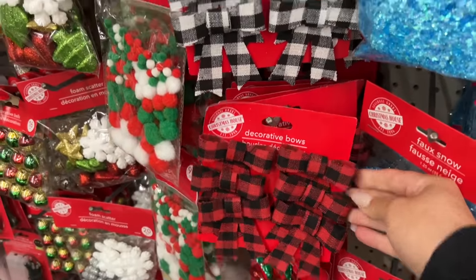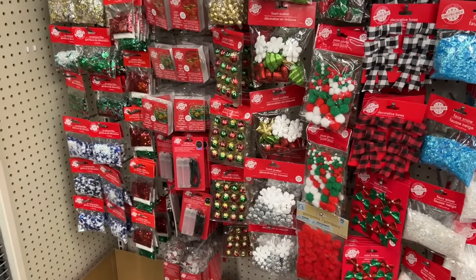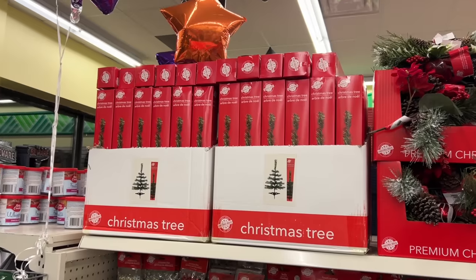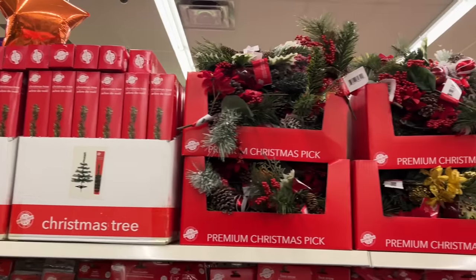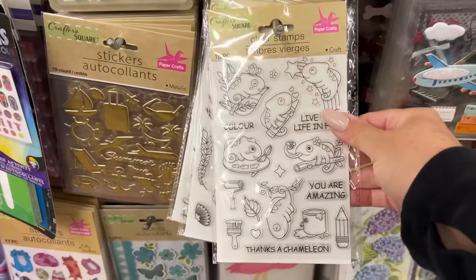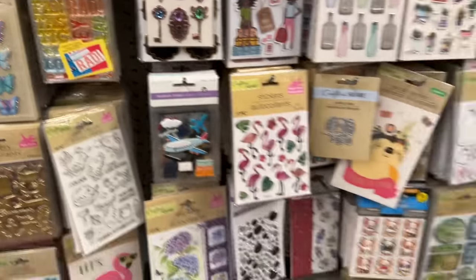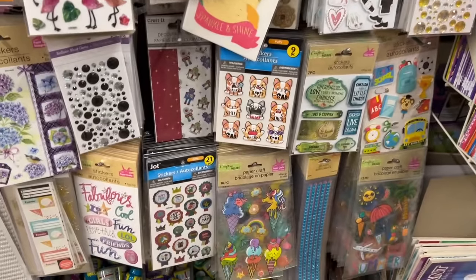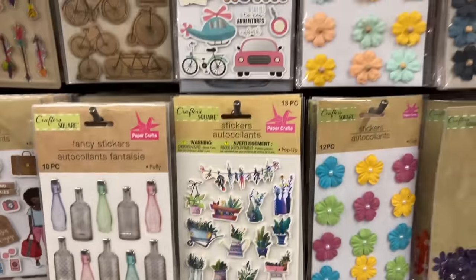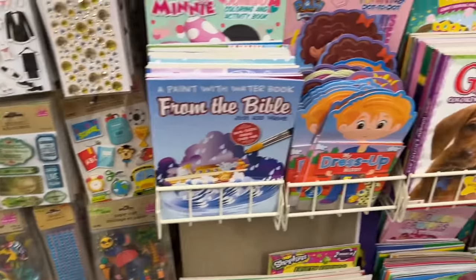These little bows would be cute for gift wrapping with some craft paper, just adding a little accent. By the way, the trees are in — there are green and white trees and lots of picks. This is probably one of my favorite Dollar Trees to share with you when it comes to stamps and stickers. They're so neatly organized here and there's quite a variety, with two sections. I always find some secret little gems in this area.